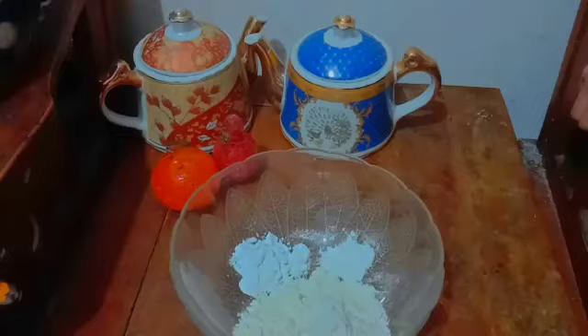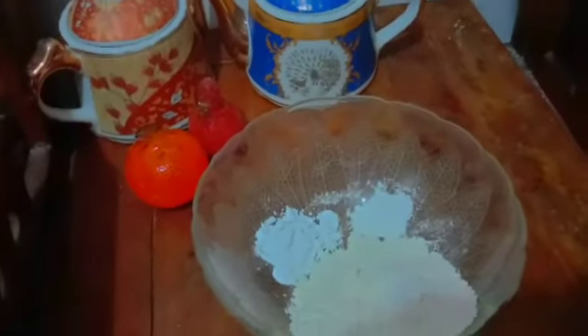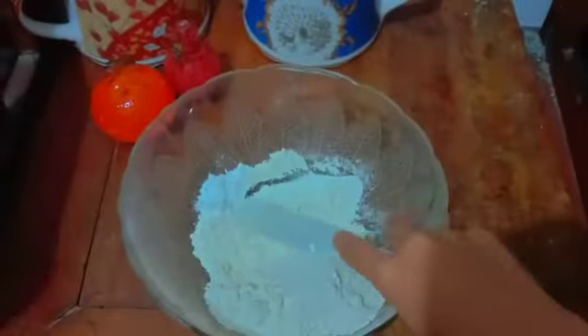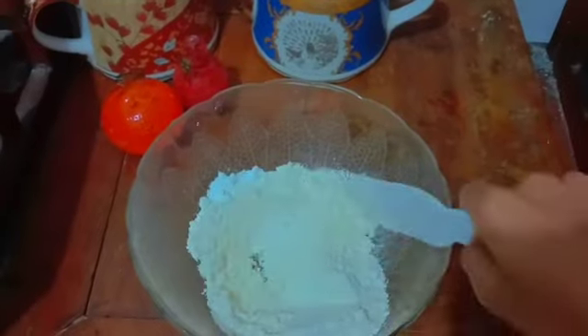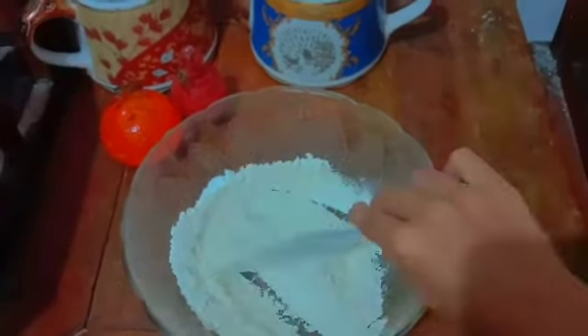Let's prepare the dry dough. The ingredients are 150 grams of white flour, 1 spoonful of tapioca flour, and half a spoonful of baking powder.